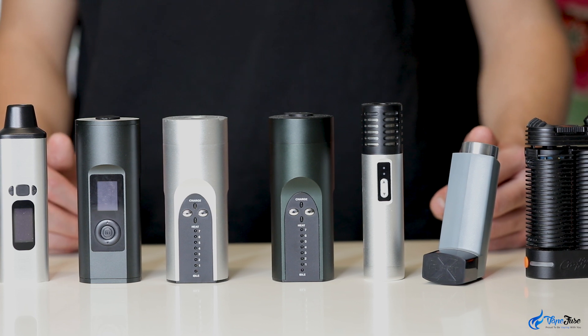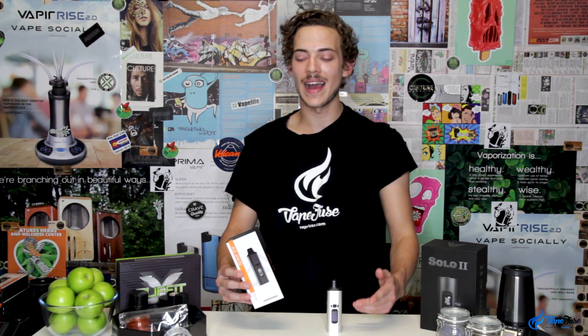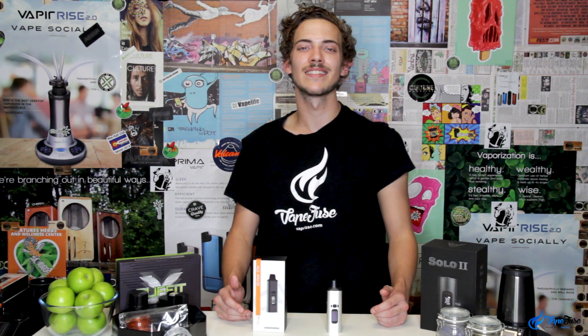Portable vapes come in a bunch of different shapes and sizes and have a variety of functions to fit your style and preference. For this week's video I'm going to be breaking down the compact, lightweight and durable Wow by Alder Maze. This is a premium product at a low cost and comes with a bunch of unique features that I haven't really seen in other portables.